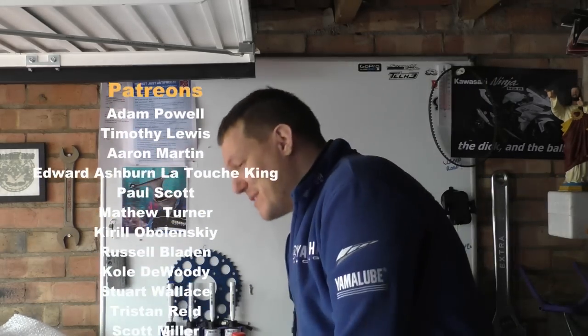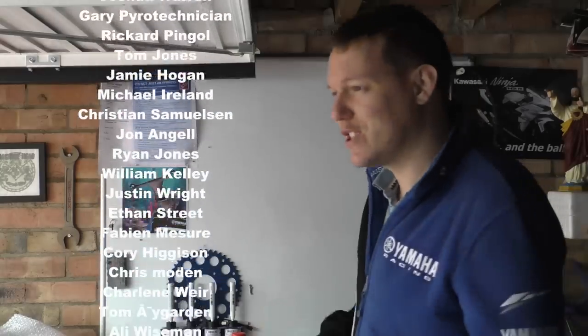My name's Matt, welcome back to the shop. Today I'm going to show you a tool out of the toolbox which I'm so excited about - even though I'm jealous, I might keep it.